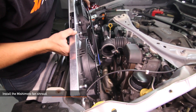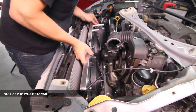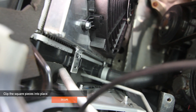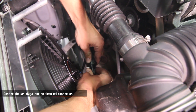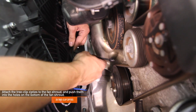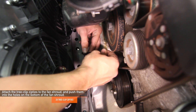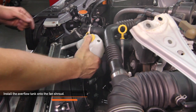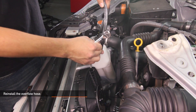Now we're ready to install your Mishimoto fan shroud. Be sure to line up the tabs on the fan shroud to the tabs on your BRZ or FRS for a more secure fit. Go ahead and clip the square pieces back into place. Then connect the fan plugs back into their electrical connections. Take the two Mishimoto provided tree clip zip ties and attach them to the fan shroud by pushing them into the holes on the bottom of the fan shroud. Install your overflow tank onto your fan shroud using the two 10 millimeter bolts. Reinstall your overflow hose.